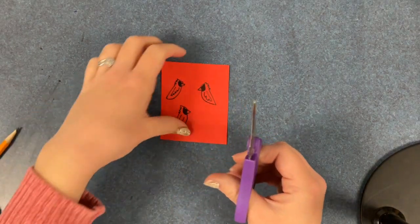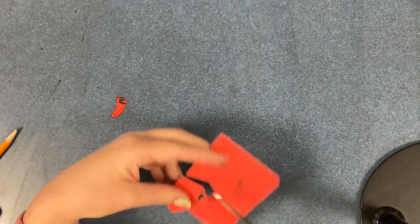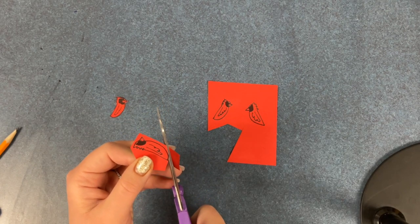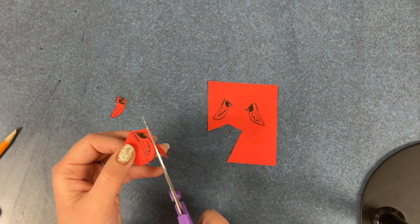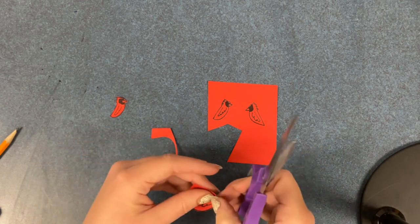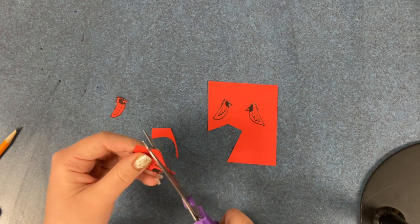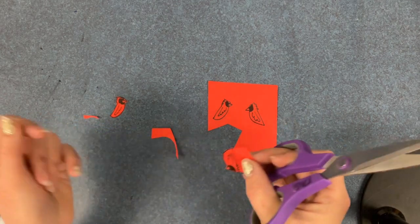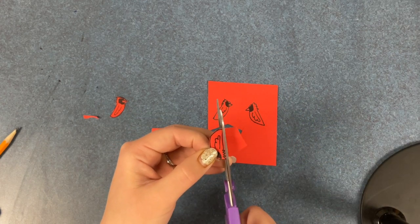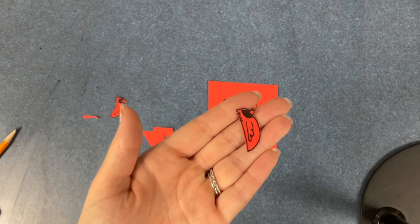Now that we've completed making our cardinals, we're ready to cut them out. It's important that we go slow when cutting — these are very small pieces and it's easy to accidentally snip something off, like the beak. So working slowly around those areas will ensure that you cut out your piece correctly. I've been doing this for a long time and this is real speed — I'm actually cutting this slow. Do the same for all of your birds.